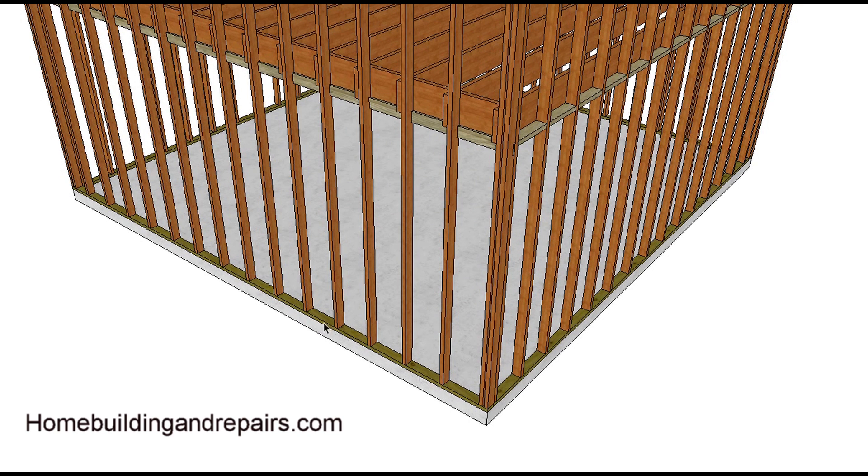This would obviously require you to lay everything out right, and hopefully you don't have any doublers in here. If you did have a double wall stud and needed a doubler too, and you're going to use this type of framing, all you would need to do is put a couple of wall studs underneath the joist.